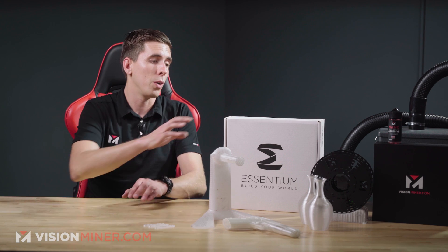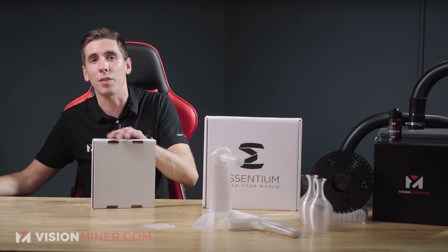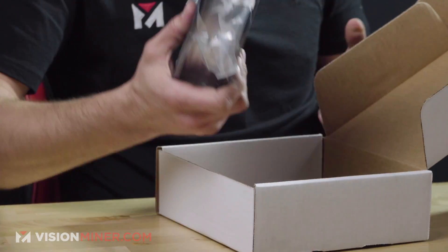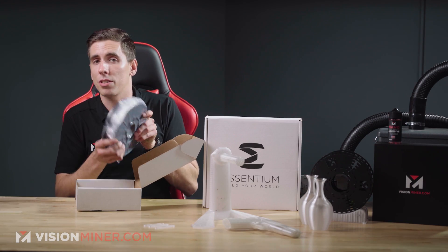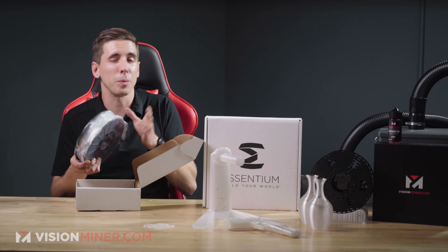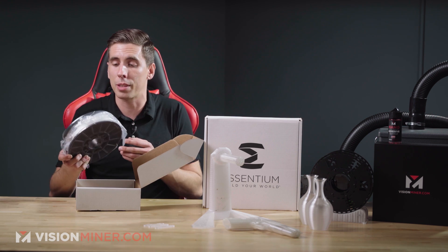Best of all, it's made right here in the USA, out in Texas, by Essentium. Here's the box for the 2.5 kilo, and here's the box for the 750 grams. It comes in this nice, thick, vacuum-packed plastic bag. If it does come without the seal, don't worry about it — we do dry this and keep it in a nice, cold environment, but you don't really have to. It's not nearly as hygroscopic as things like nylon or other materials.